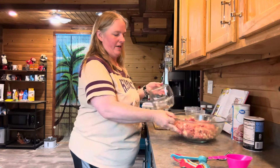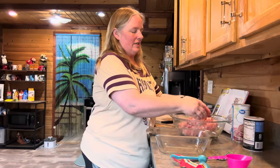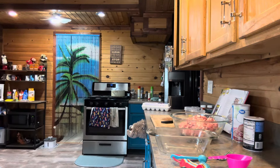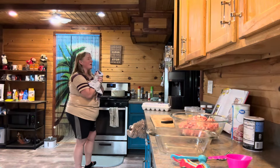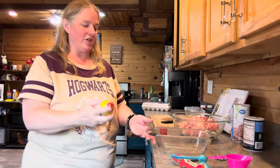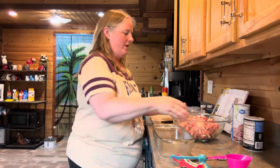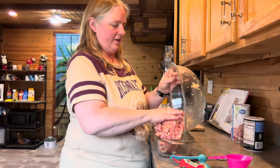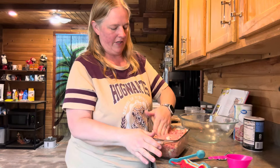Now you're going to take your loaf pan and put the meat mixture in. The recipe doesn't say to spray the pan, which worries me a little, so I'm going to go ahead and spray it anyway. I have had meatloaf stick to a pan before, so we'll give it a cautionary spray — can't hurt to try. Go ahead and press the meatloaf in, trying to make sure it's all even in there.